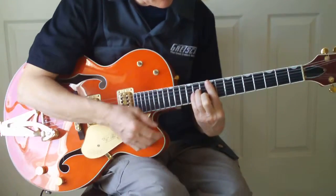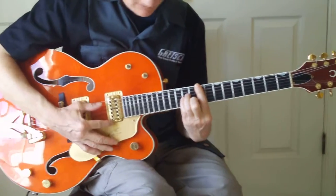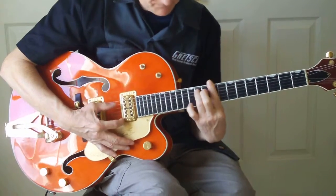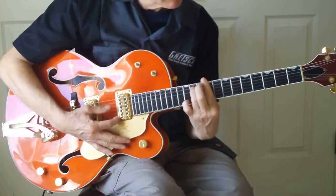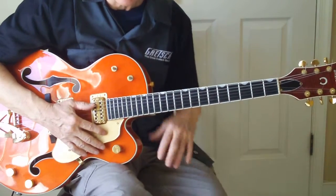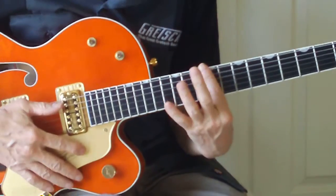The first chord is going to be an F sharp minor. The introduction will sound like this. Okay, if you're familiar with the song, that's about as much as you need to hear. It does that through the whole introduction and the first verse. So here's what they're playing.